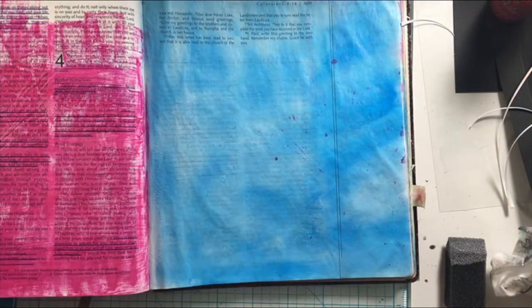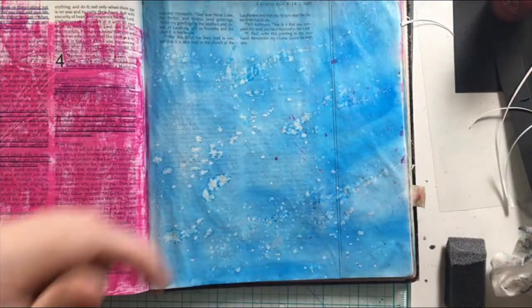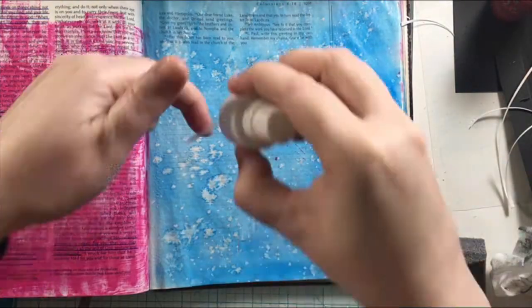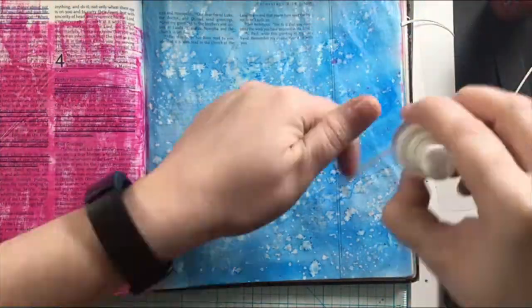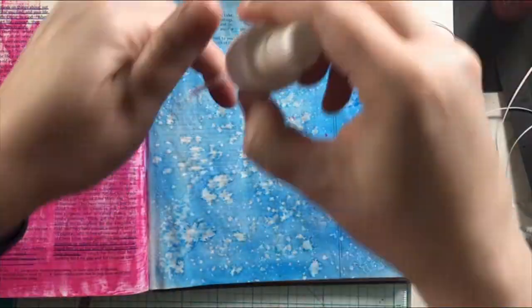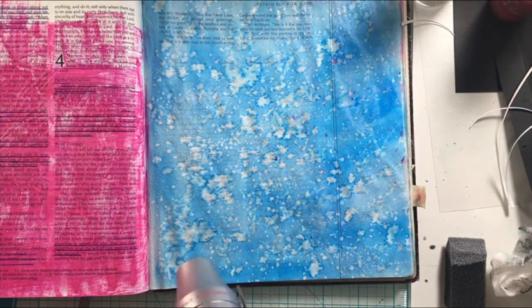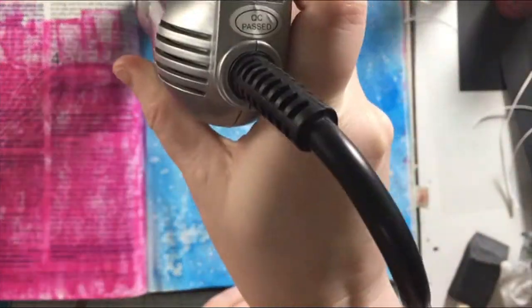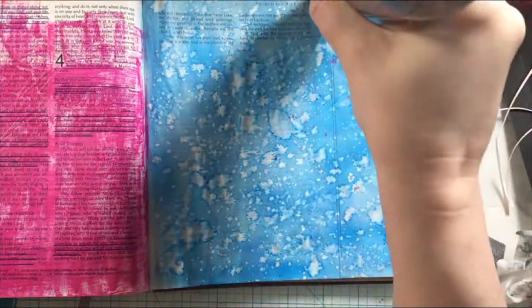I will go ahead and tell you what the passage is that I will be creating with today. I am journaling in Colossians 3:15, which says, 'Let the peace of Christ rule in your hearts, since as members of one body you are called to peace. And be thankful.' So we want God to be in our hearts, and you're going to see how I used the stamps here to have a little play on words with that.